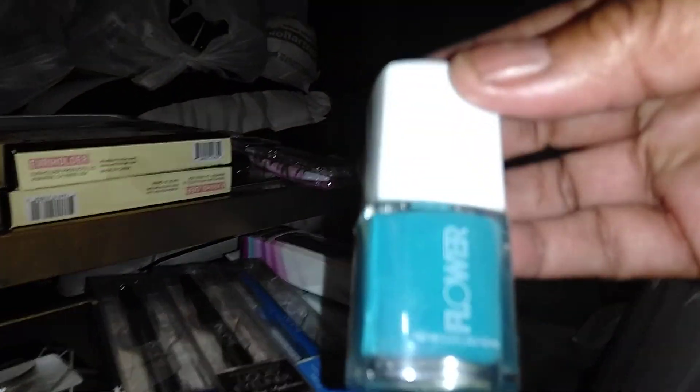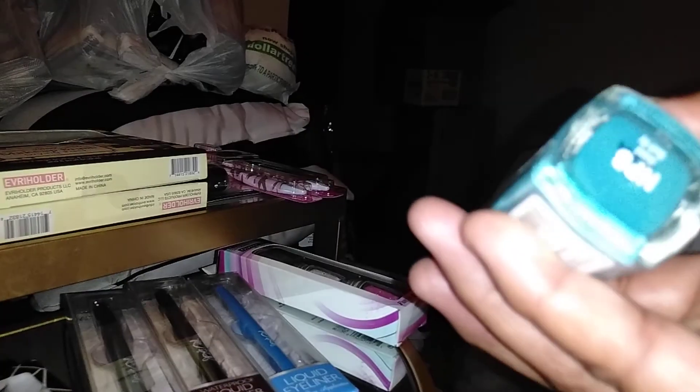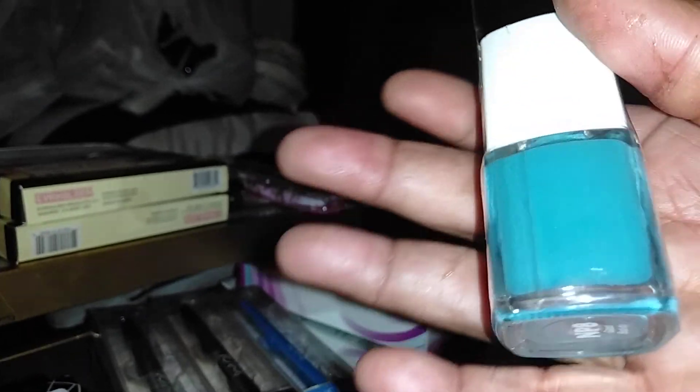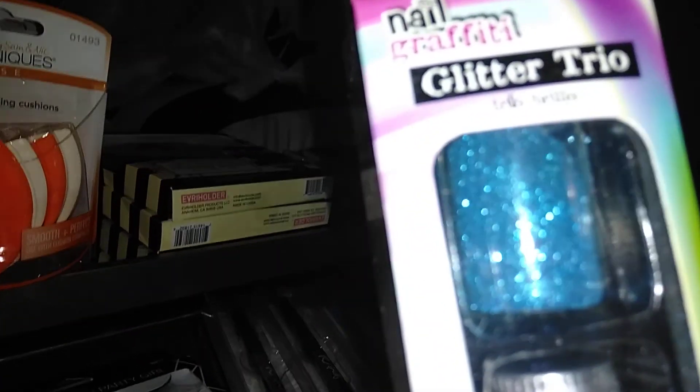With Flower, I found one nail color I like — the others I wasn't that impressed with. This is MP8 Good Bud D, a really pretty blue. I also found a Nail Graffiti Glitter Trio in number 40347, with a blue, a white, and a pink superfine sugar glitter you can use for your nails — really good for nail art.